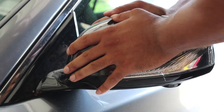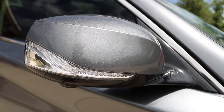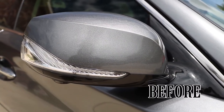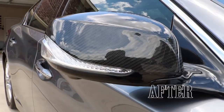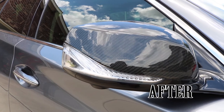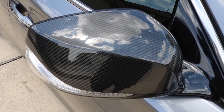Just like that, both mirror covers are installed. Well there you have it guys, that's how you install the Vicress Carbon Fiber Mirror Covers on your Infiniti Q50. All in all, this mod should take you anywhere from 20 to 30 minutes.